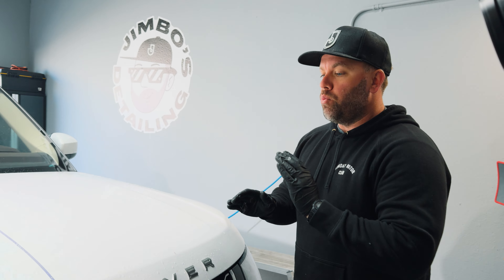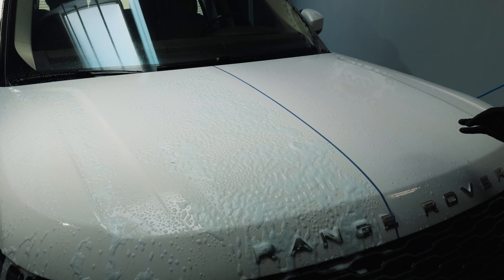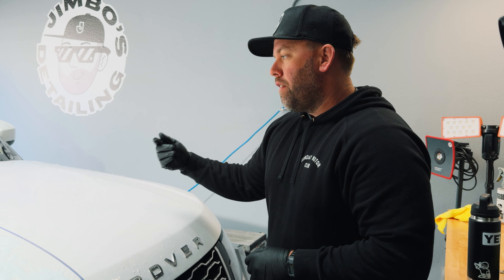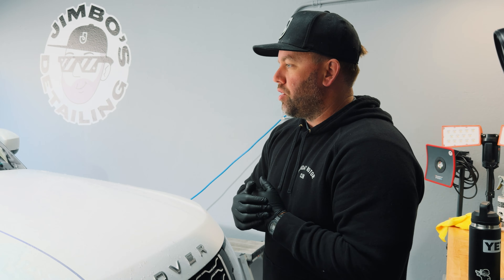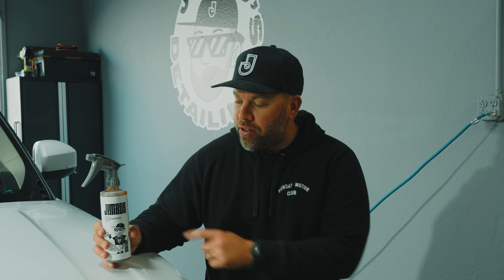We'll let both of those products dwell on the surface for a couple of minutes or until they start to dry. What you will see on the passenger side that you will not see with the Pure Magic side is that purple reaction. Any purple you're seeing on the Pure Magic side is just the product itself — it is purple. Then we'll take the traditional clay bar and see which side is actually cleaner.